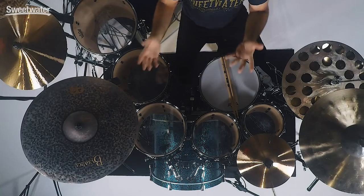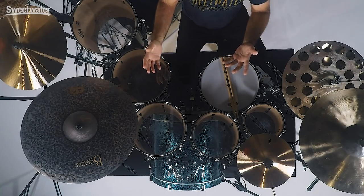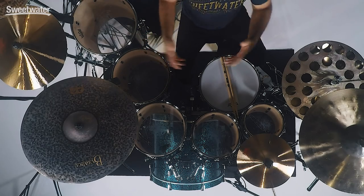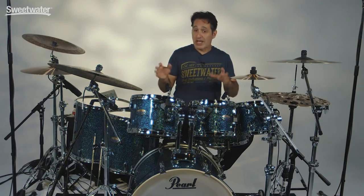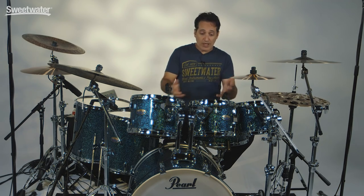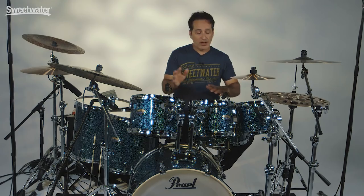Another great thing about having seven pieces in your drum kit is that you don't necessarily have to play them all at the same time. If you're doing a rock gig where you need all seven pieces, then great. Maybe you're doing a classic rock gig where you just want the one rack tom and the two floor toms. A jazz gig — one rack, one floor, kick and snare. You have many options when you buy a drum kit of this size.